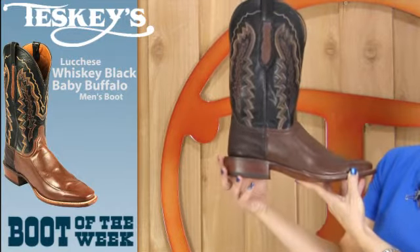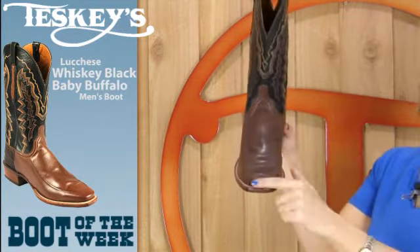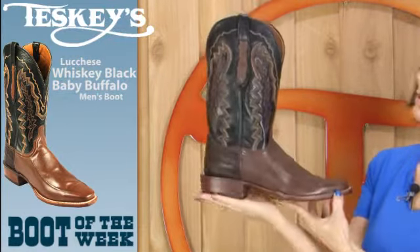It has a walking heel with a spur ridge, a butyl leather sole, single stitch welt and medium square toe, and the top is thirteen inches tall.